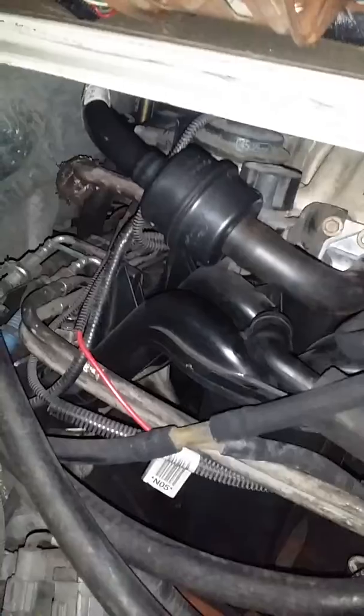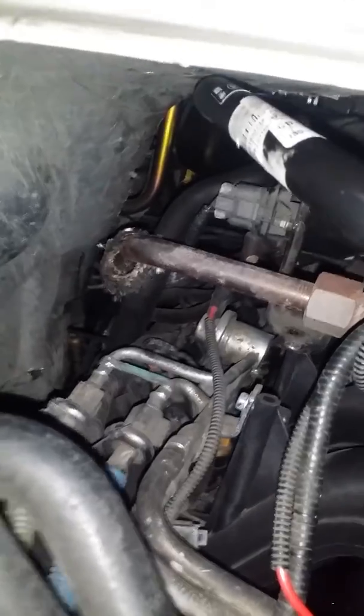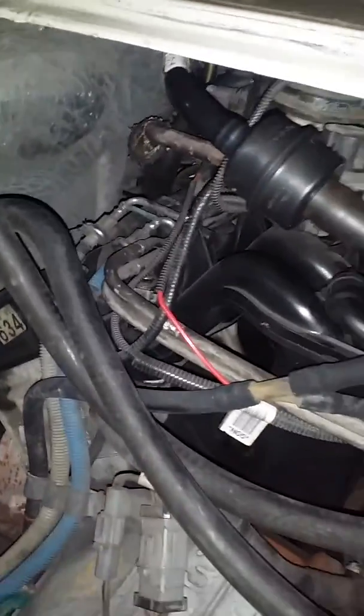I also changed this hose here — it's got the little black canister — because it was burning on the EGR pipe. It burnt a nice little dent in it, so I replaced that.